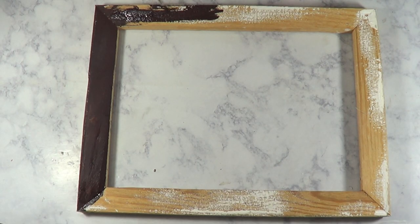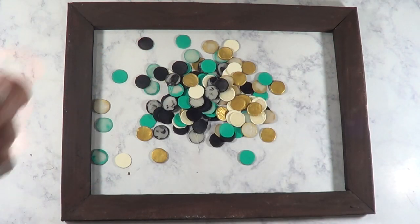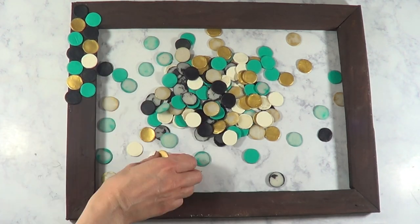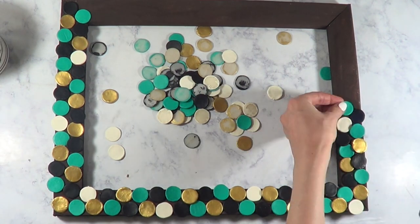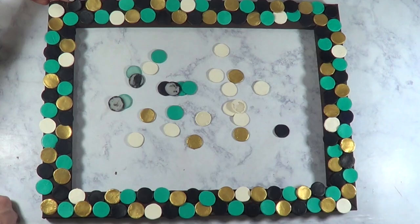I'm going to paint them in brown with my acrylic paint and then I'm just going to be working with my coins. This is what they look like now. First, I'm going to arrange them as to where I'm going to be placing them because it's easier for the next step, which is gluing them — just in case I don't like how two colors look together, I can make the changes before everything is glued.